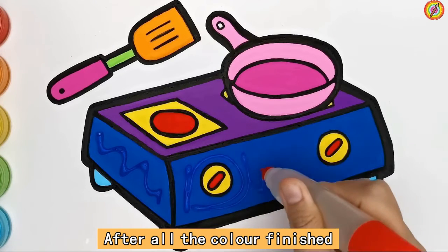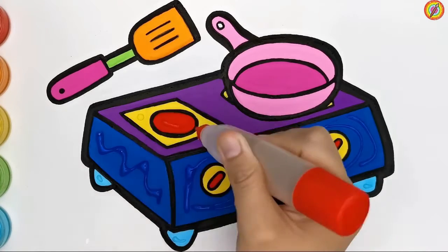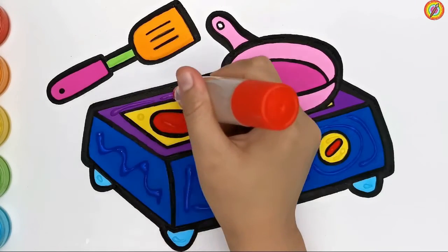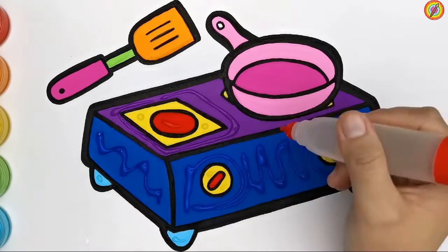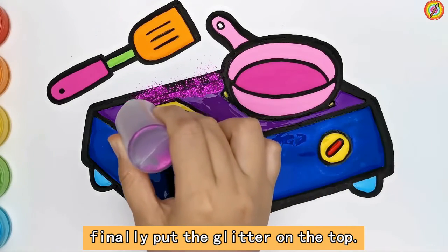After all the colors are finished, we apply glue to make it easier to stick the glitter. Finally, put the glitter on top.